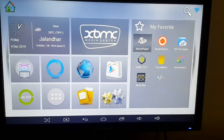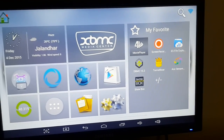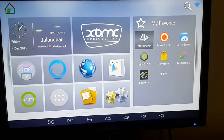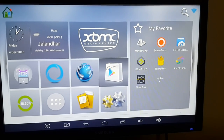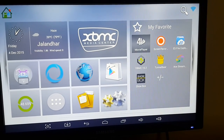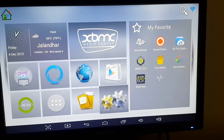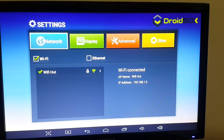After that you have to go to the Settings option. You can see it's located near the bottom of the screen — the two cogs. I'm going into my Settings, clicking on the two cogs, and it shows me all these options: Network, Display, Advanced, and Other.